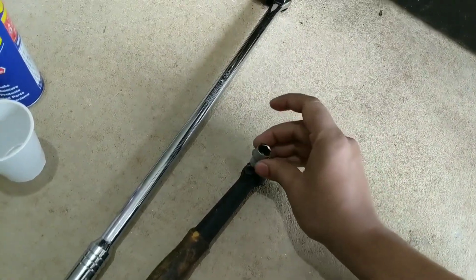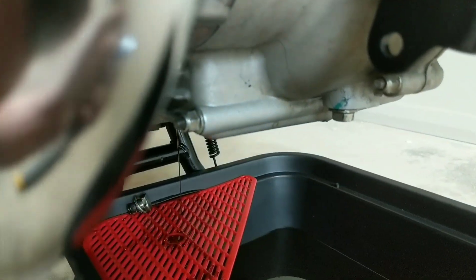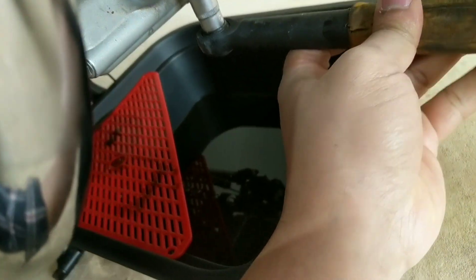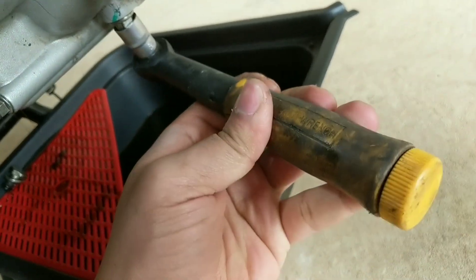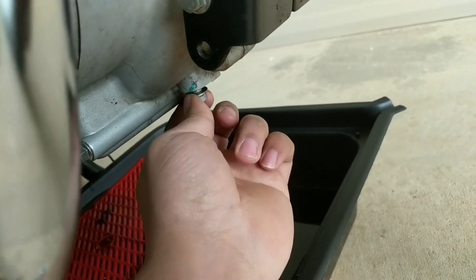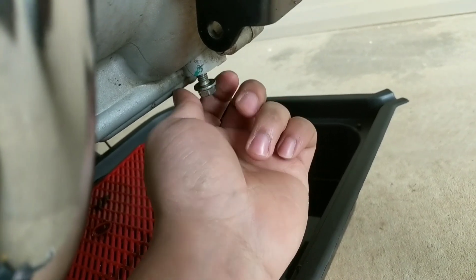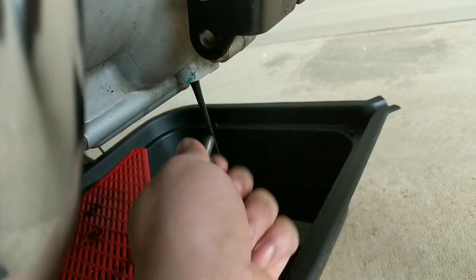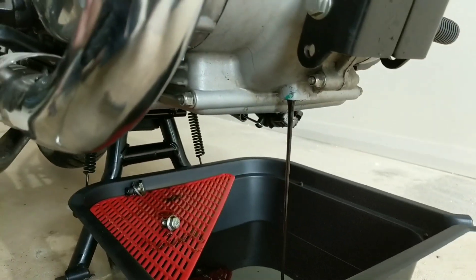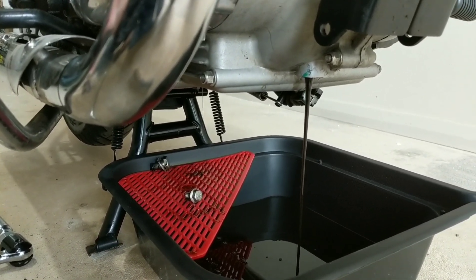The next step is to open the secondary drain nut, for which I'll use the 13mm socket. There you go — a bit more oil coming out. It's a bit odd because most modern motorcycles have just one drain nut, but with Royal Enfields you've got three. It's a really old design.